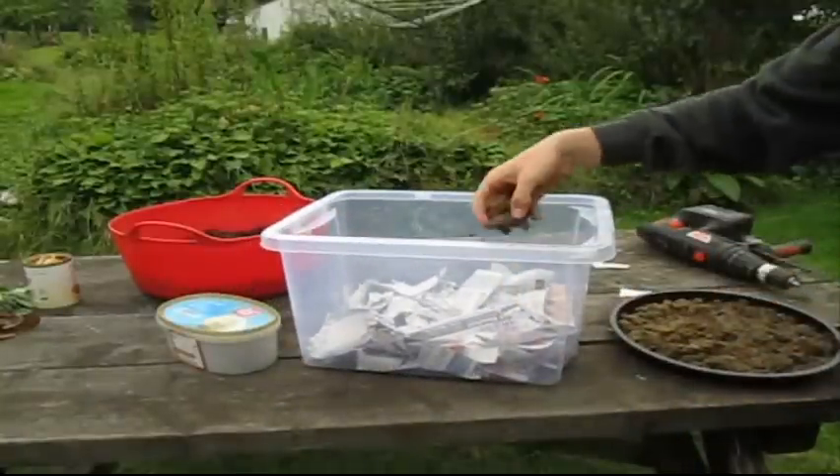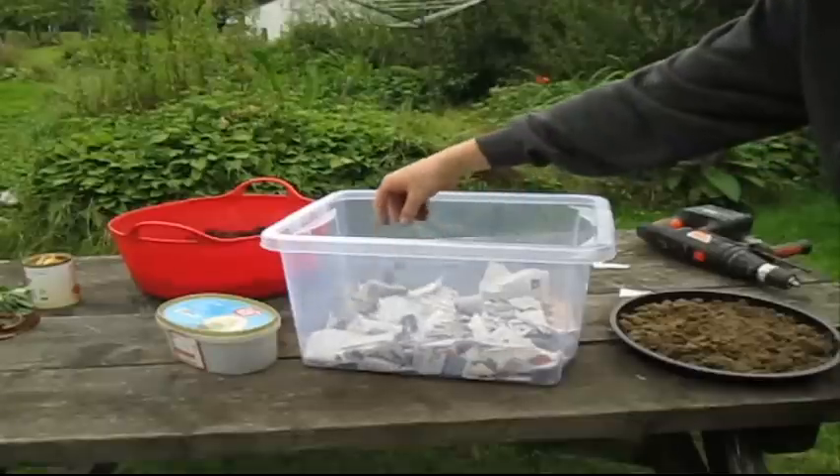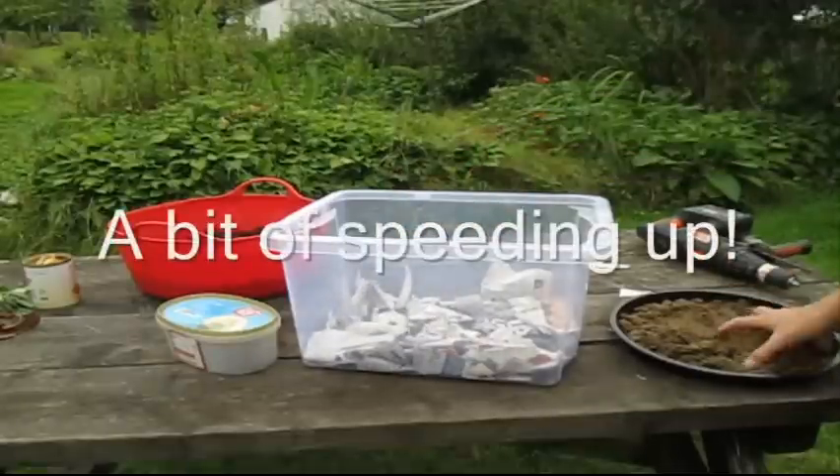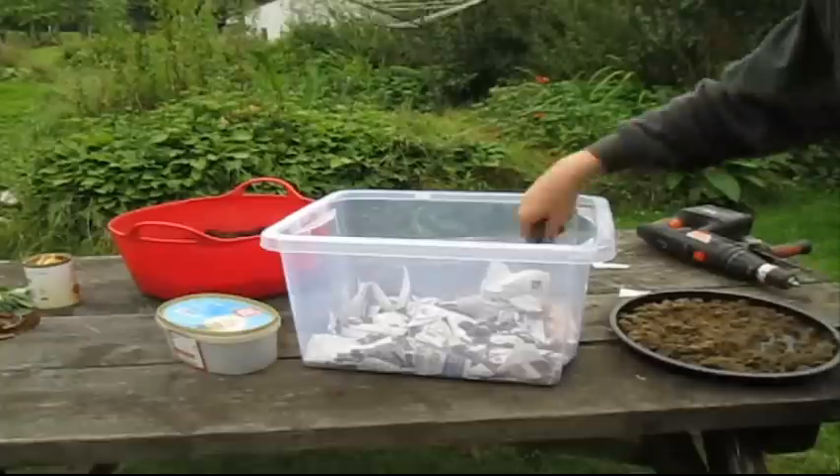We're now just going to put on a bit of sand and clump it down a bit, add some nice grime to it. I'm not going to use all of it. Make sure the sand is quite dry — ours was a bit wet, but oh well.